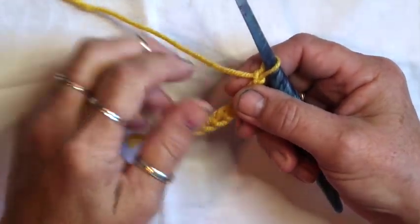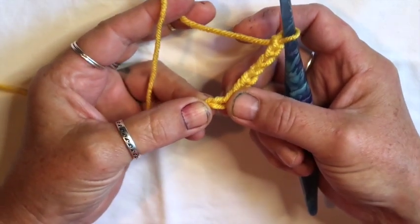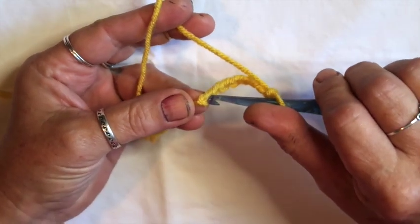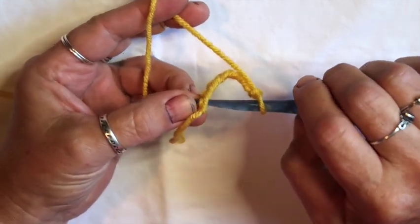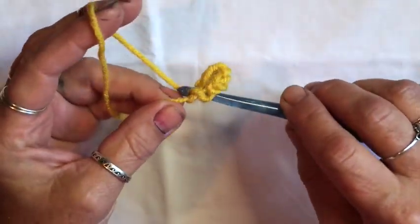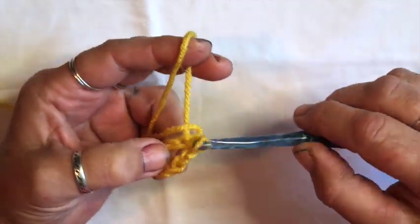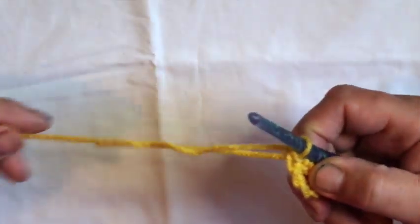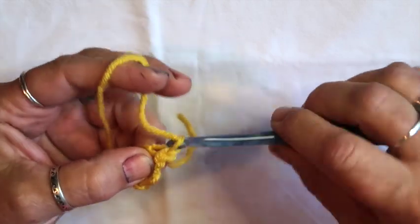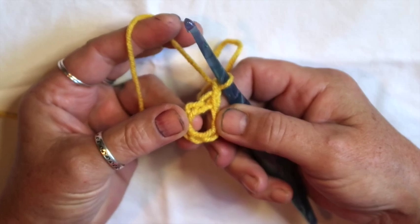Now we're going to slip stitch into the very first chain we made to form a loop. Take your hook, put it into that first chain, grab your yarn and pull it through the chain, then pull it through the loop on your hook — that's a slip stitch. We just made a loop, then go ahead and chain one. There's our loop for our motif.